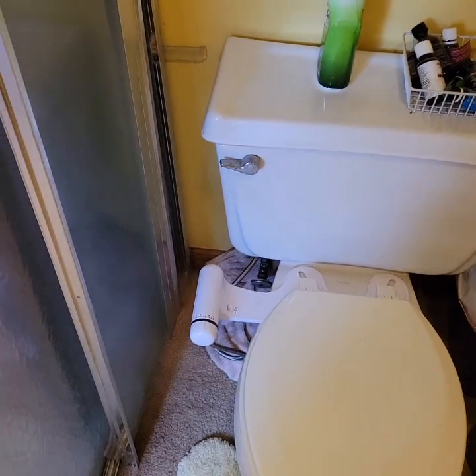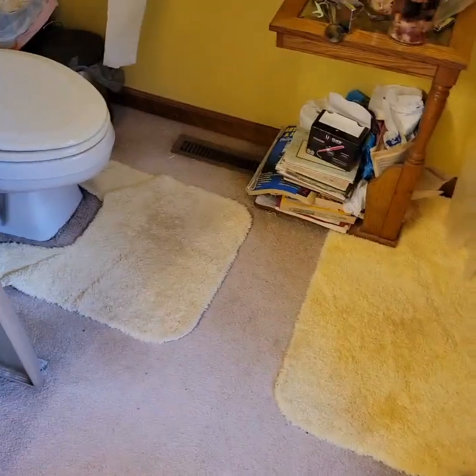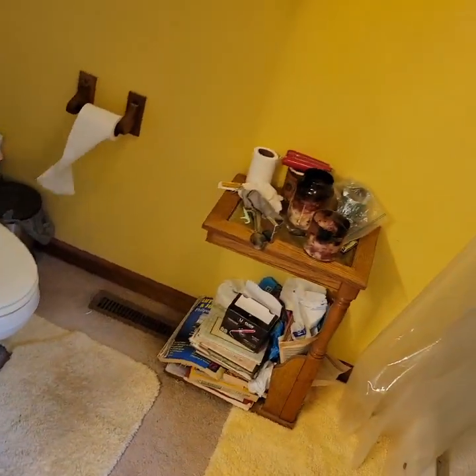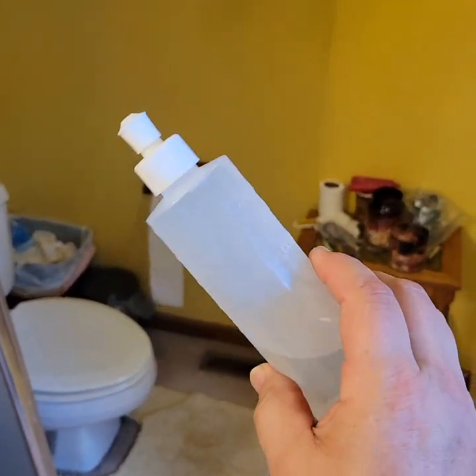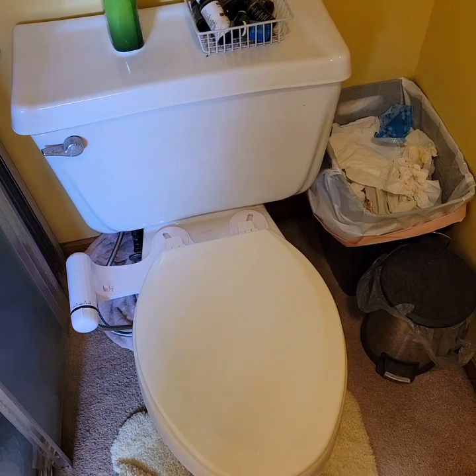Well, there you have it — I am a first-time user and that was very interesting. It's a lot better than using what they gave me at the doctor's office, which is a squeeze bottle. Now I just flip a switch and I don't have to fill that up and do all that stuff. Happy rinsing!